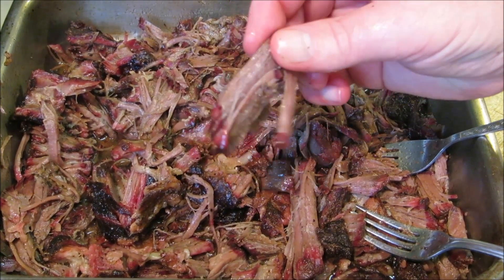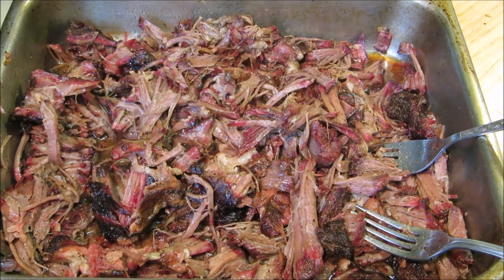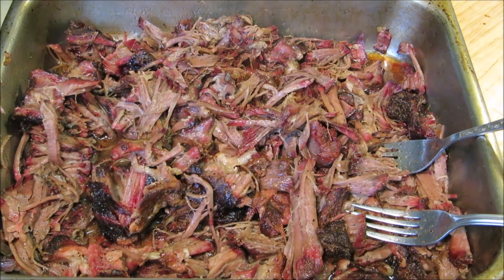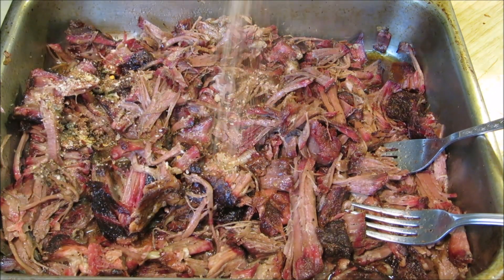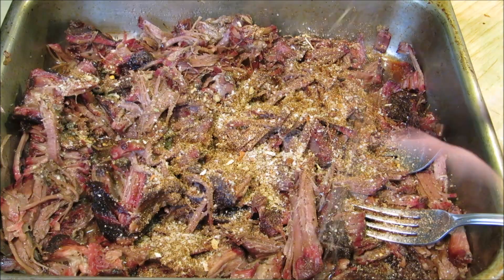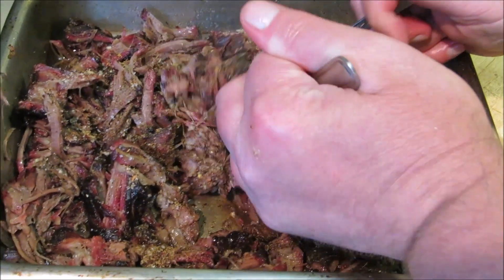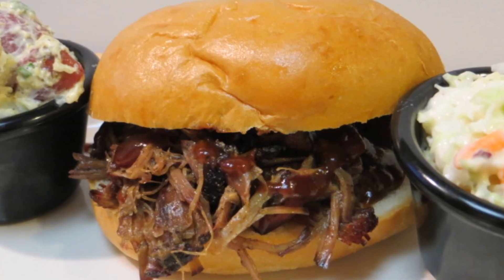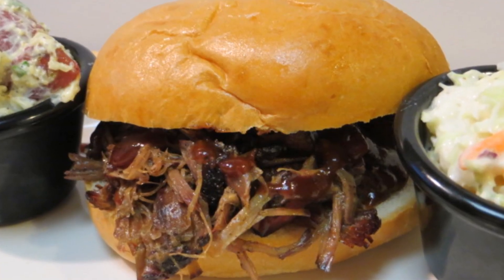The meat's falling apart when I pick it up — look at that beautiful little smoke ring. Now for a taste. At this point it does need a little bit more flavoring, so I'm going to add a little bit more Wolf Rub Bold — use whatever barbecue rub you used, or the salt and pepper. Give it one last toss to get all the seasoning mixed in, then pile it high on your favorite bun, top with your favorite barbecue sauce, and serve with your favorite sides.